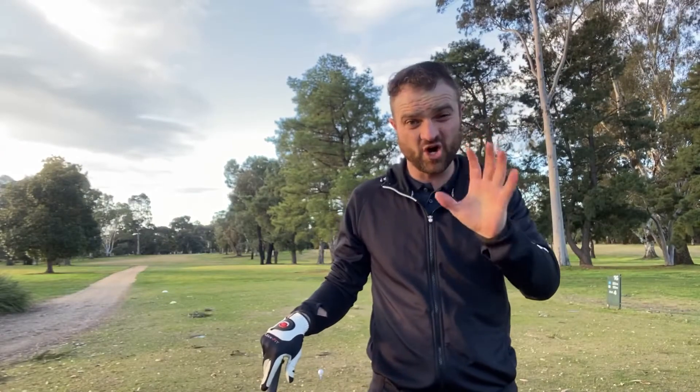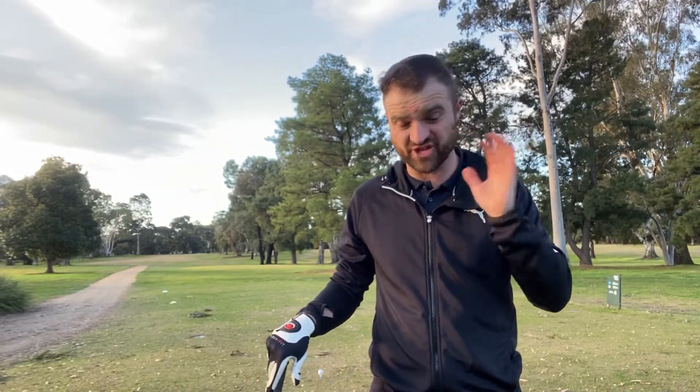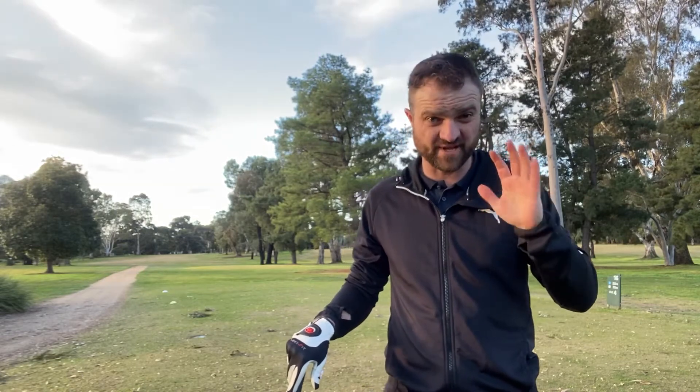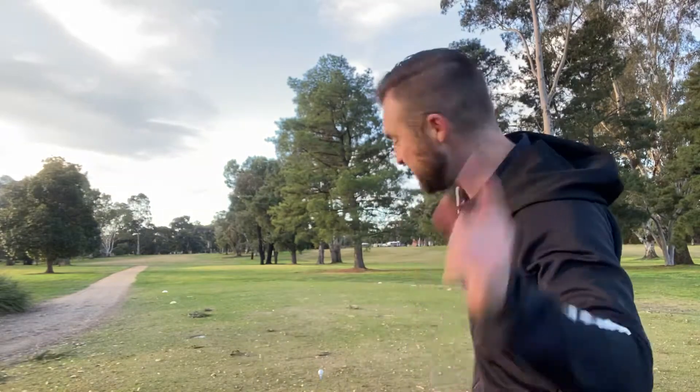Going against the Taylormade RocketBallZ Soft. Three dollars a ball, so interesting. Let's see what happens. Good thing to add — it's like seven degrees, cold, wintry, freezing. Sun's out but it's windy and cold, so balls aren't going to go as far. Anyway, that's my disclaimer because I might not be very good. Let's go.